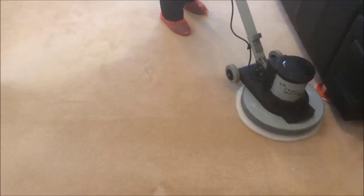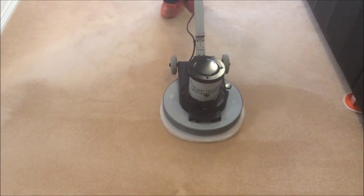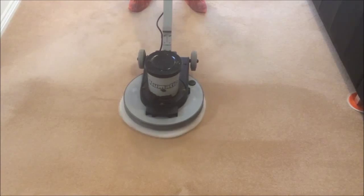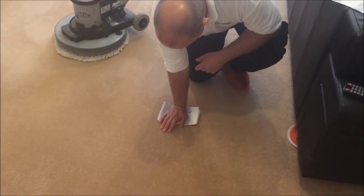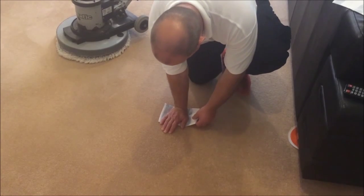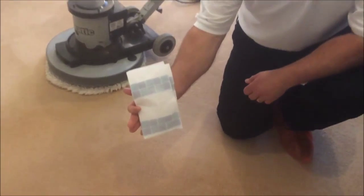Once the carpet has been thoroughly cleaned, an absorbent pad is used to remove any excess moisture which will greatly enhance the drying time. As you can see, there is little to no moisture being absorbed by the paper towel and most carpets are touch dry within 90 minutes to 2 hours.